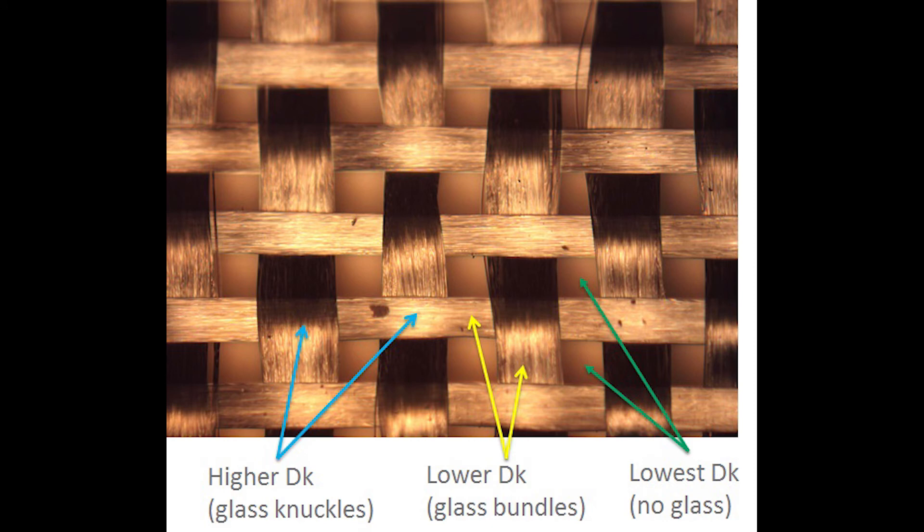Shown here is a top view of a 1080 glass commonly used to reinforce high frequency laminates. There are notable differences between glass areas and non-glass areas. Glass knuckles are areas where glass bundles overlap — essentially double glass — while yellow arrows indicate single glass bundles only, and green arrows point to areas with no glass at all. This creates very large differences in dielectric constant: glass has a Dk of about 6, while clear resin areas have a Dk of about 2.5 to 3, giving a Dk difference of approximately 3 between glass and no-glass regions.